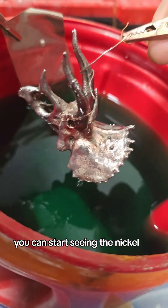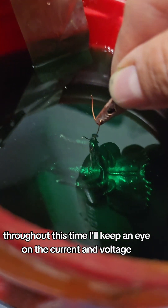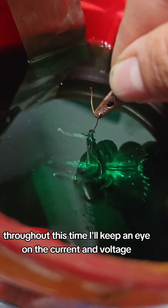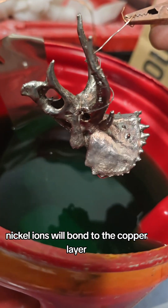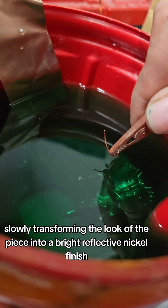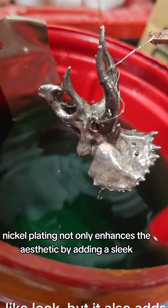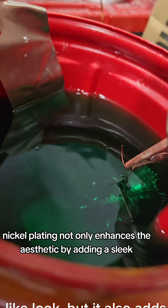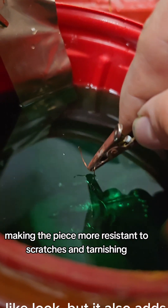You can start seeing the nickel. Throughout this time, I'll keep an eye on the current and voltage to make sure everything is running smoothly. As the plating process happens, nickel ions will bond to the copper layer, slowly transforming the look of the piece into a bright, reflective nickel finish. Nickel plating not only enhances the aesthetic by adding a sleek, chrome-like look, but it also adds durability, making the piece more resistant to scratches and tarnishing.